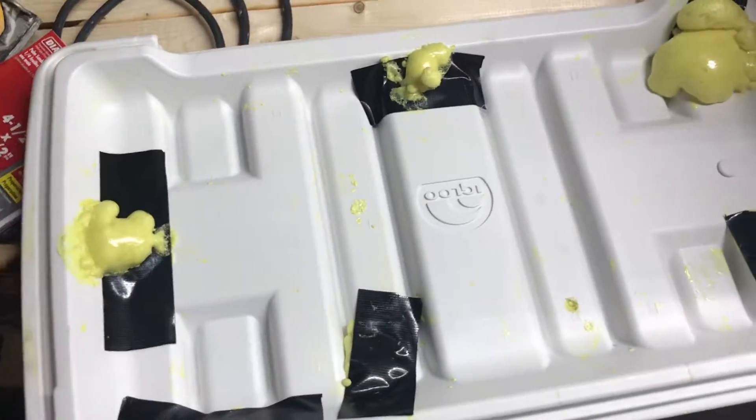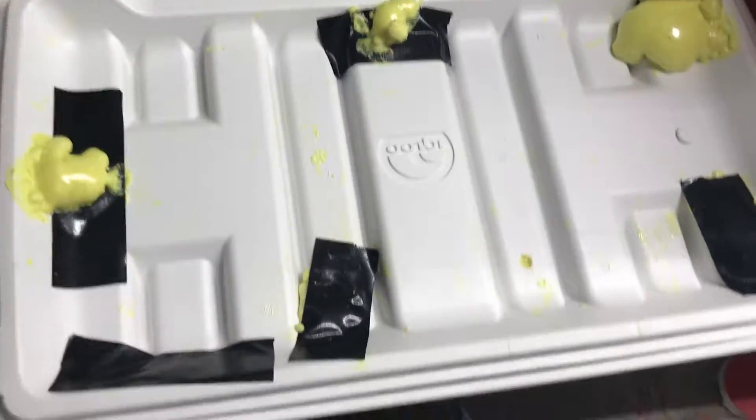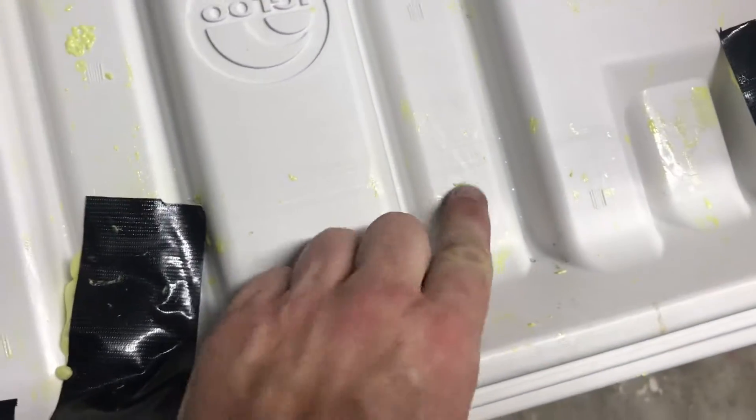I put tape over the holes to hold the foam in, because it wanted to come out of the quarter-inch holes. But I'll pull that tape off — you can see one of them right there in front of the holes.